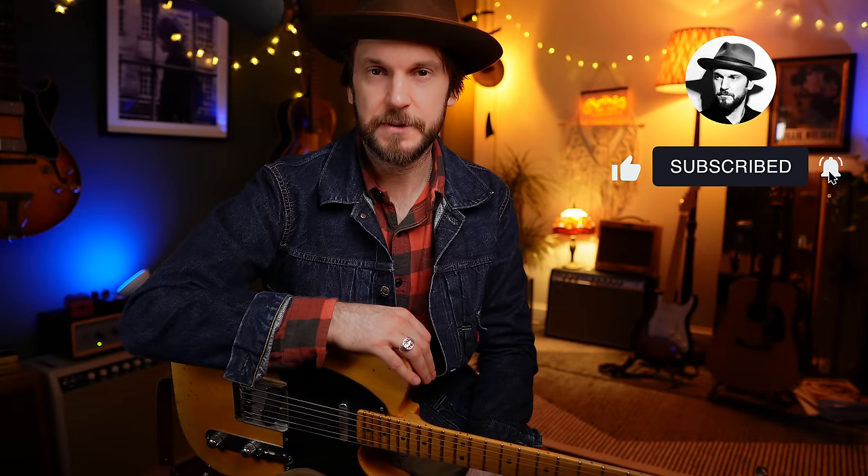Hi guys, welcome back to my channel. This week we're going to explore some really beautiful and soulful country steel guitar bends. The two primary techniques at play here are double stop string bends, mostly generated from triads, and volume swells. These two things are going to help us approximate that pedal steel sound.